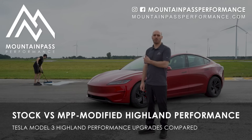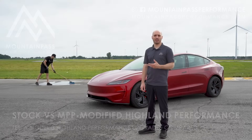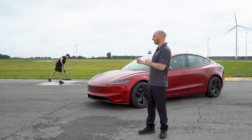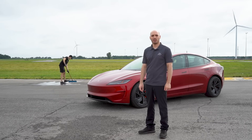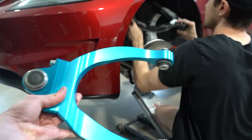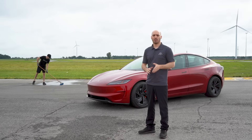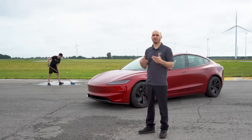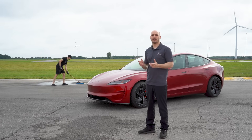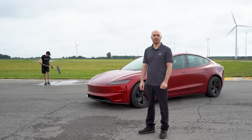Hi everyone, we're here with our new 2025 Model 3 Performance and we're gonna test a number of different upgrades and compare the lap times that we get here at TMP. It's been thunderstorming and raining all night so we got Jesse making sure the track is dry for a fair comparison. We're gonna start with a completely stock car — we do have Mountain Pass front upper control arms and rear toe arms installed but they're at the factory length. Then we'll do a street setup, and finally a full track setup with camber and big tires to see how fast we can go.